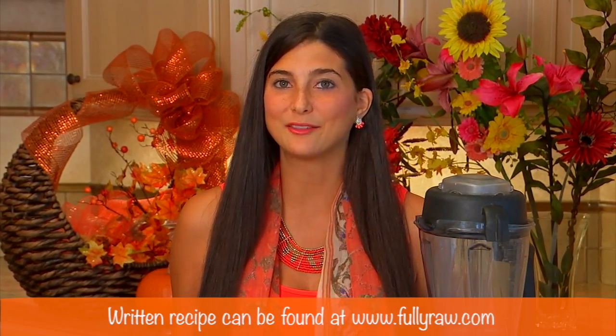We are going to be making this recipe in two simple steps, and the recipe can also be found at my website at FullyRawed.com in case you want to go back and look at the ingredients list later.